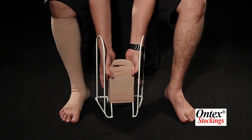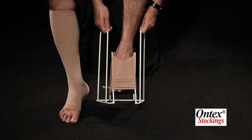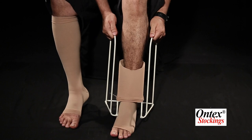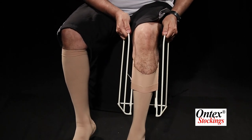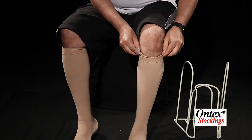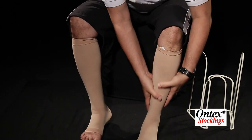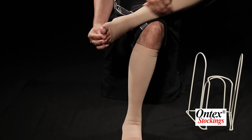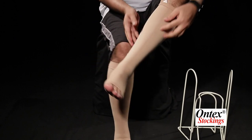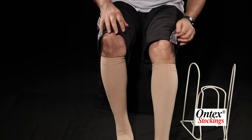Now you can put your leg inside, gently insert it and put your foot down, then gently pull it up. That's it. Now just smoothen out any wrinkles and make some slight adjustments. That's it.